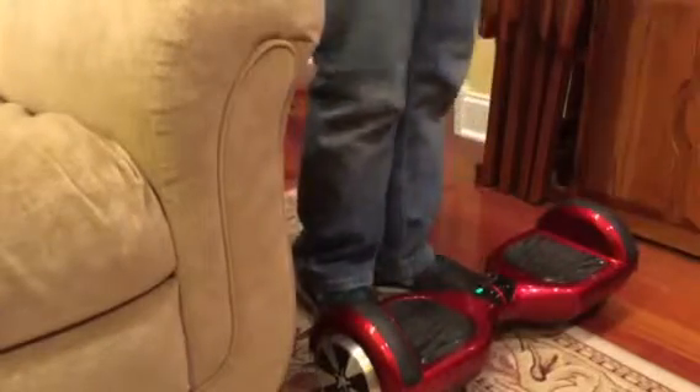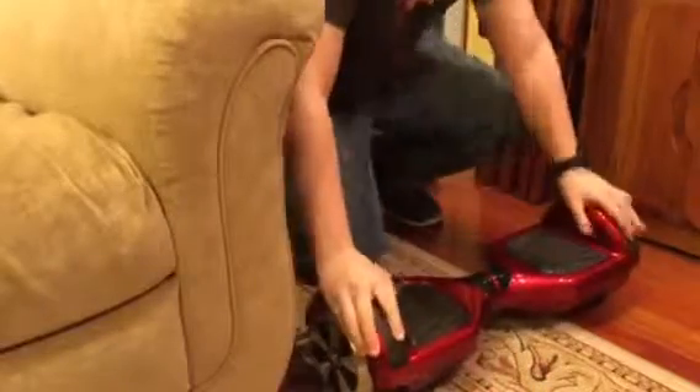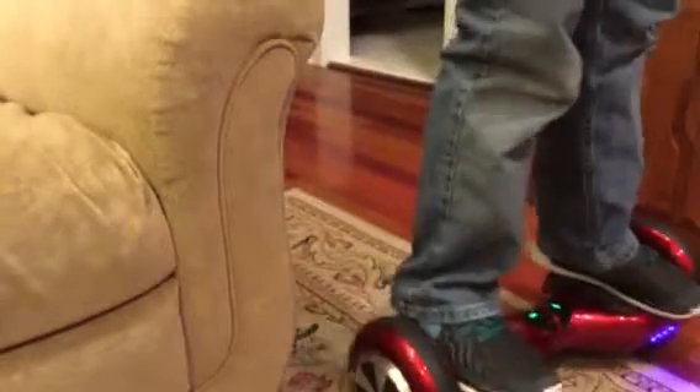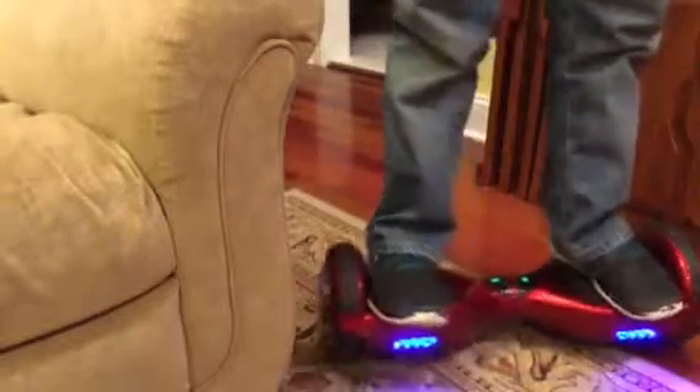Since I'm a righty, I like to put my right foot on first — but if you're a lefty, left foot first. You don't have to hold on if you're good, so you just get on like that. I'll show you one more time but slow: turn it on, hold on if you want, first foot on — it'll start moving like that — then quickly put your other foot on. Right, and that's it. Then you balance out your weight and there you go.